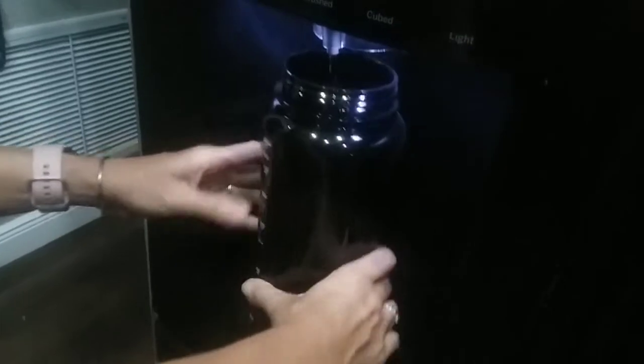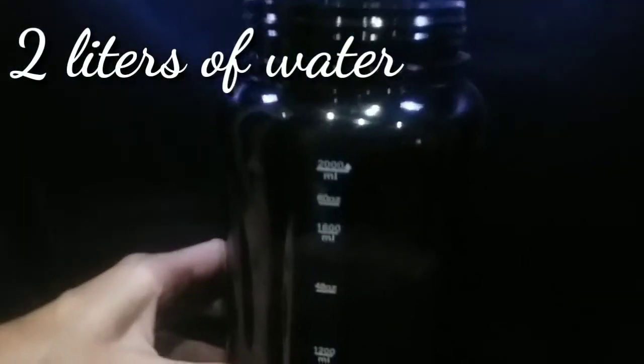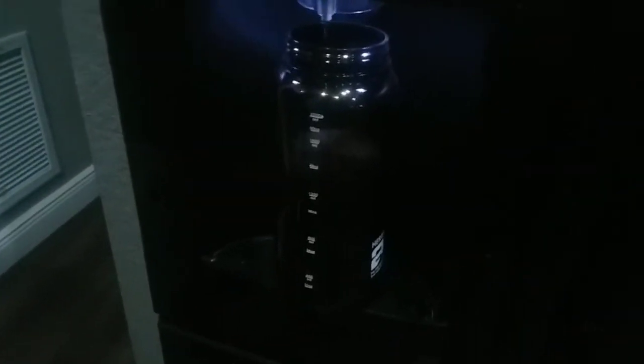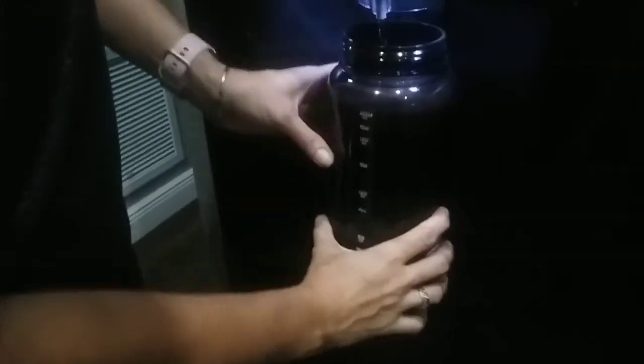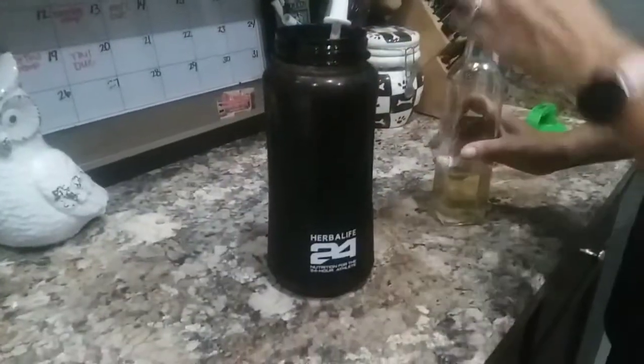That will melt throughout the day. Then the rest of this we're going to fill up with water. As you can see, this is our normal dose for water throughout the entire day. Alright, so once it's all full, once you have the water full...